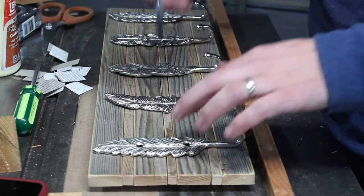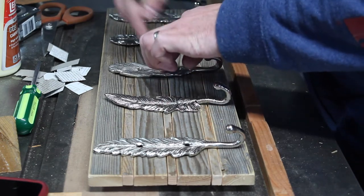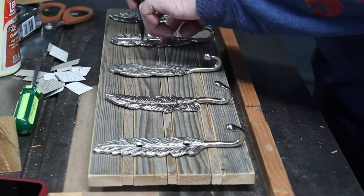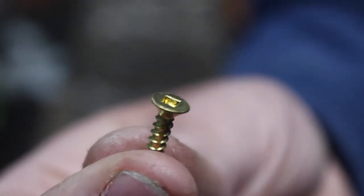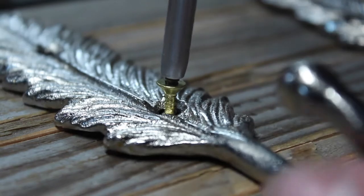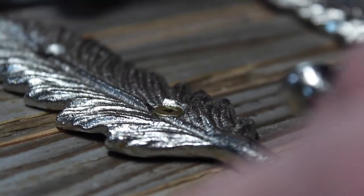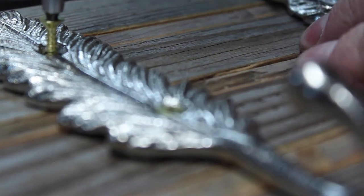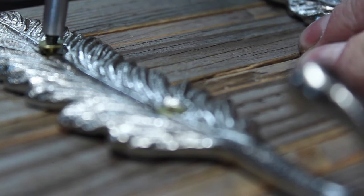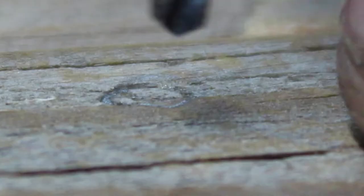I got everything lined up and drew some pencil lines through where the screws are going to go. I lucked out and none of the screws ended up in the skinny strips, so I was pretty happy about that. For screws, I decided to use these brass screws — mainly because they're the only screws I have that are the right size. I thought I'd do a little up-close action on the screws.